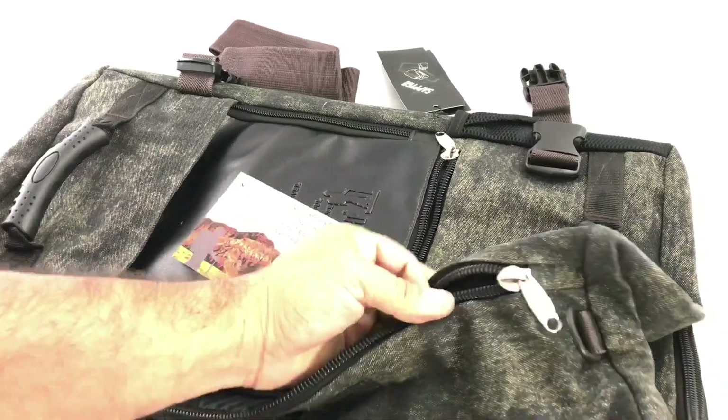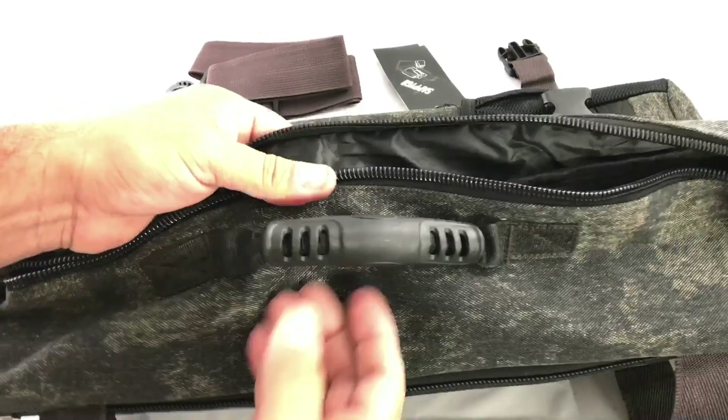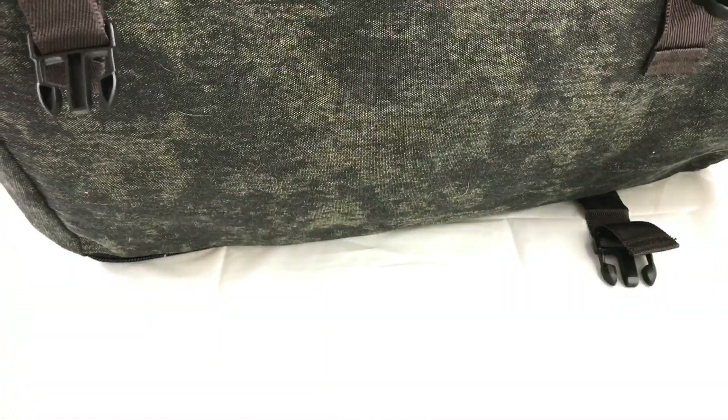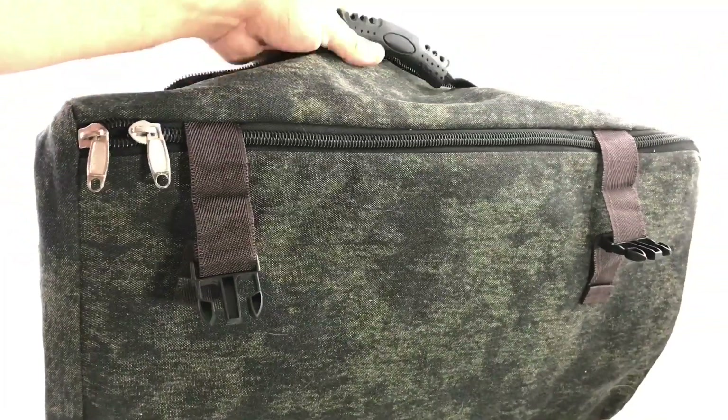Pretty nice duffel bag. If it's heavy, just grab it here with both hands. It looks well done — I don't see even the strings or thread loose, no loose ends. You could also grab it here if you want.